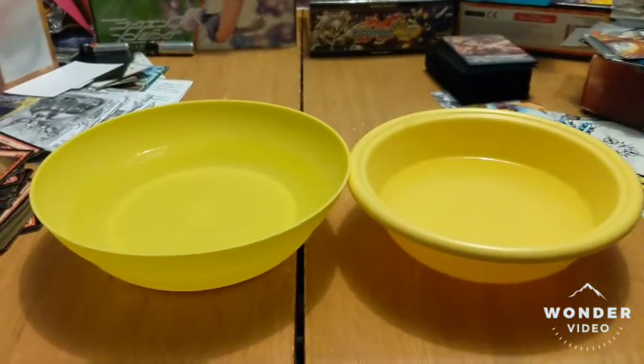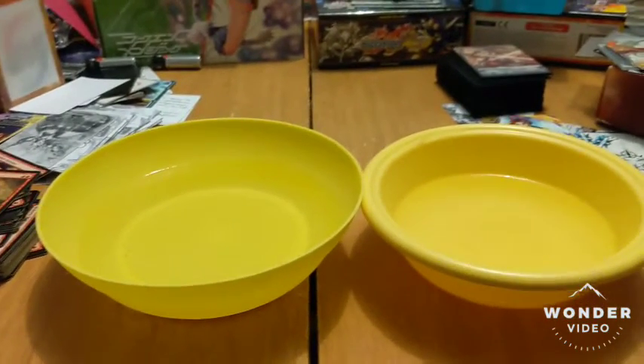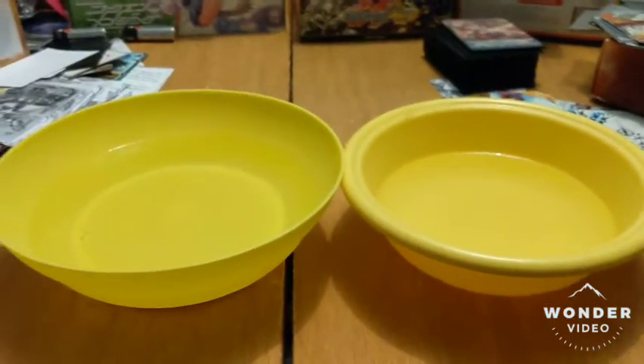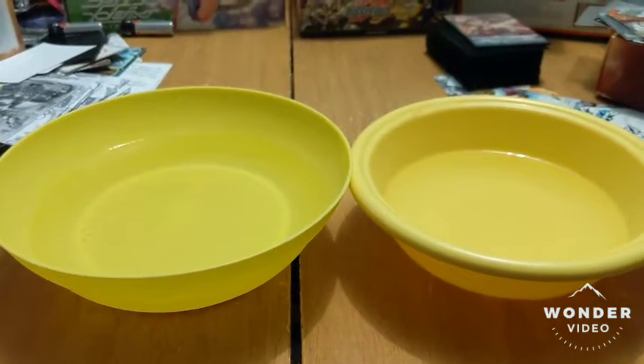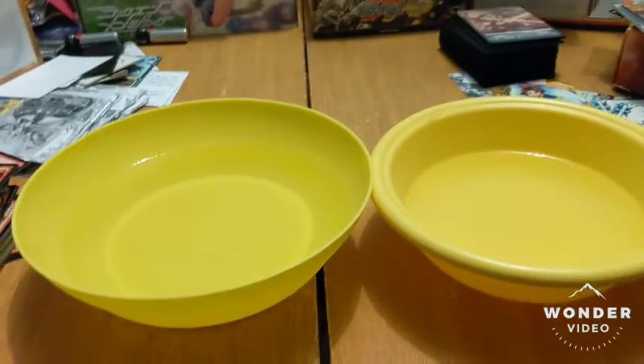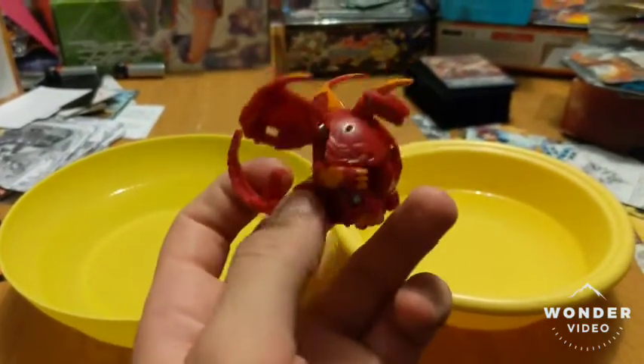Hey everyone, welcome back to Beyblade Tournaments Australia, Bakugan Tournaments Australia as well. Today, just a quick video. Now, I haven't released the unboxing videos for these yet — you will see those in the future. But I do have a Bakugan here. This is the Pirate's Dragonoid.